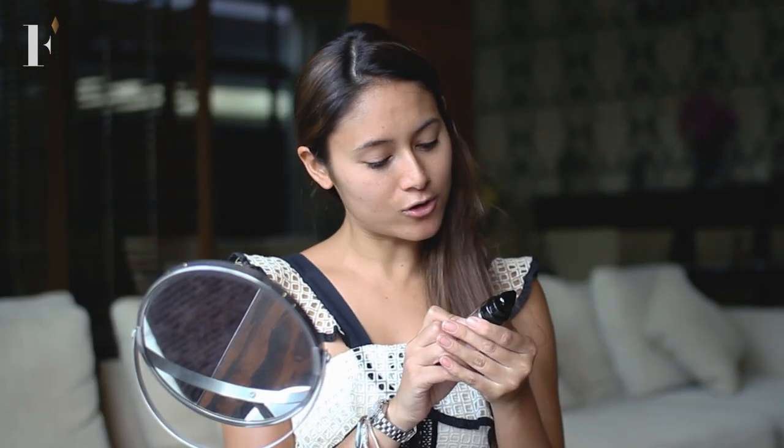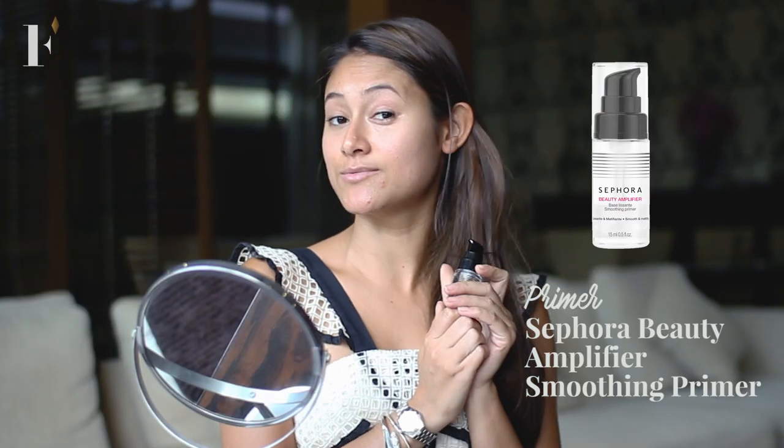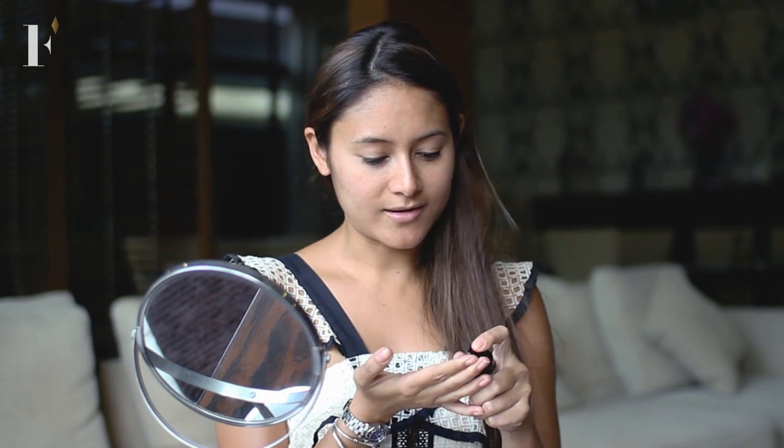Today I'll be using the Sephora Beauty Amplifier Smoothing Primer. Take a big dollop of that, put it all over your face, which is a little pimply. Welcome to prepubescent Ilana.